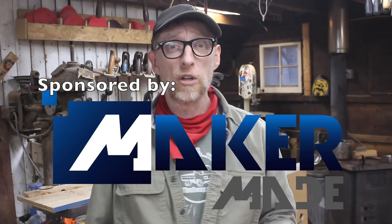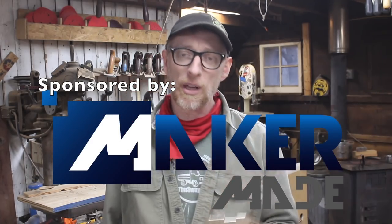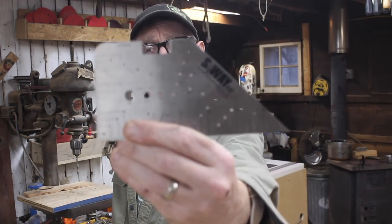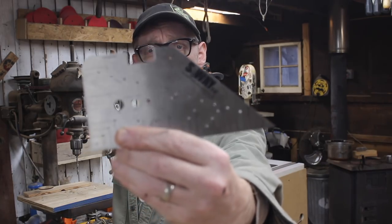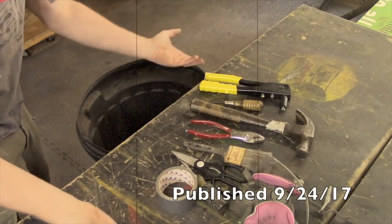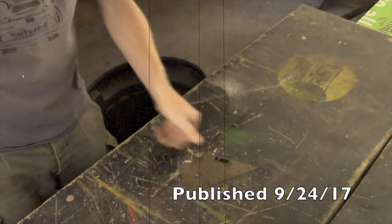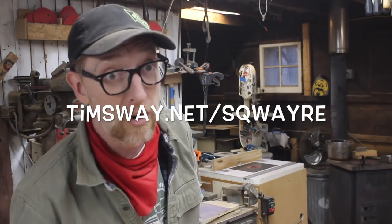Hell is frozen over and I'm making a video about 3D printing. This is something I'm really excited about and I'm sharing it out to all of my Square people. I invented this tool a few years ago. If you're like me, I bet you have a bunch of old tools — well, this tool replaces almost none of them, but you still want it anyway. It's the Square, available at timsway.net/square.